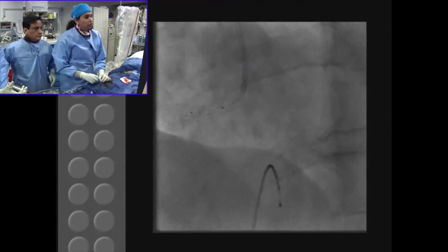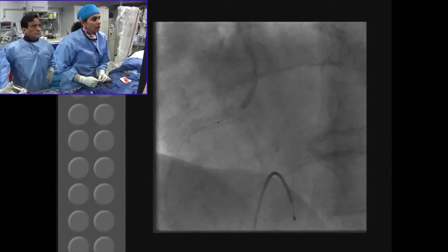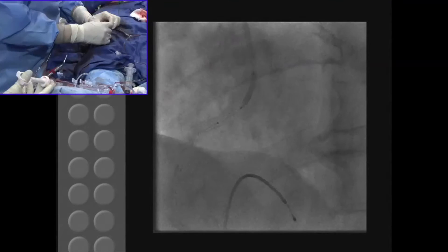There you go. The mid marker is actually inside the stent, so I pull back. There you go — right at the ostium, at the proximal. That's at the ostium of the stent.